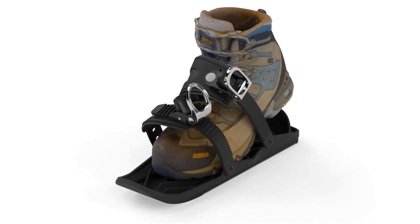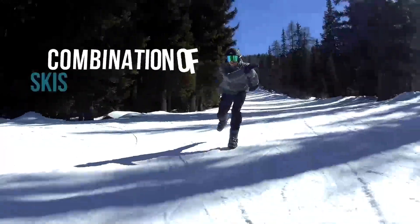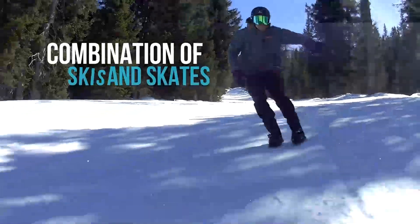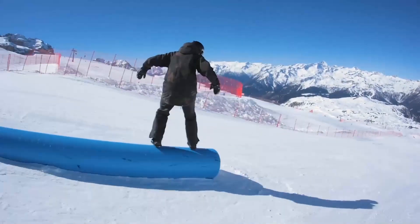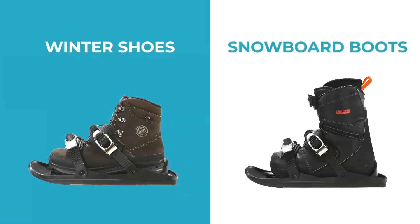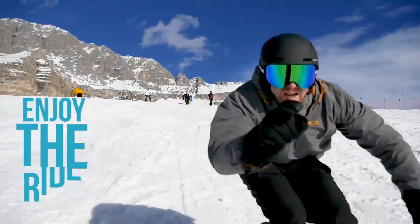Portable ski shoe attachments that turn your shoes into mini skis — a combination of skis and skates that brings the joy of skating to the snow. They're basically like ice skates for the ski slopes. These strap-on mini skis attach right to your winter shoes or snowboard boots, so all you do is step in, strap on, and enjoy the ride.